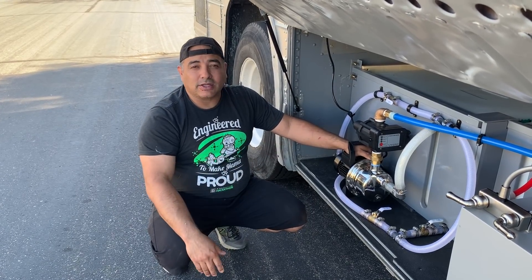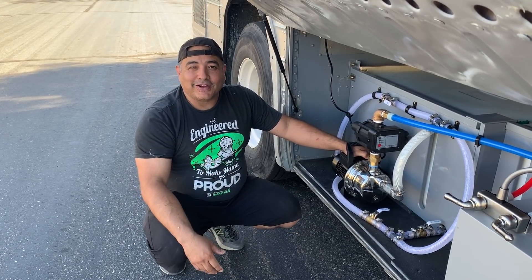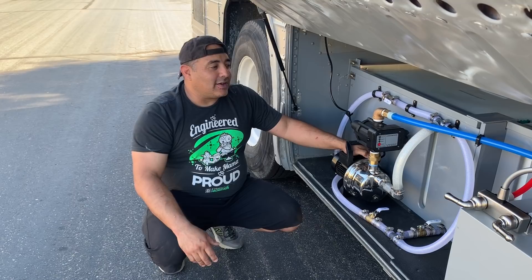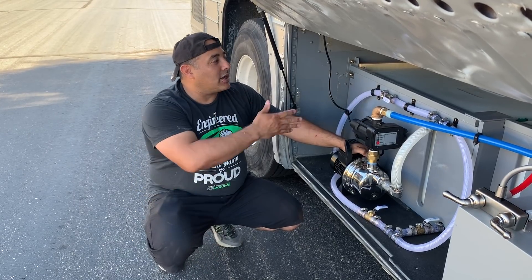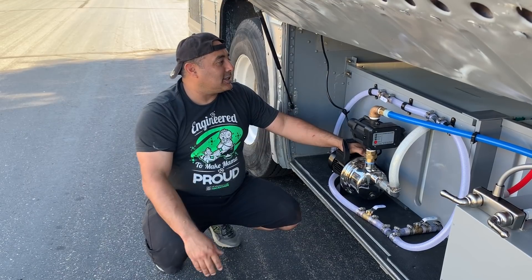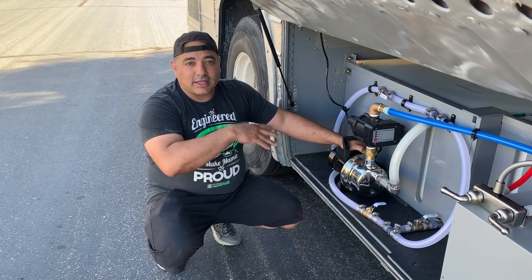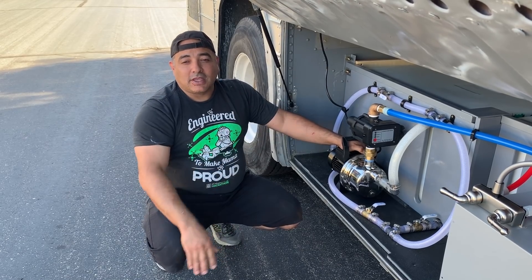It's just one less thing to worry about when we're at a park and hooked up to water where we're not boondocking and not too worried about conserving water — just using water like normal people do at home. It's all going to be tied into our home automation system, which makes it a really nice thing to be able to control the level in your tank via that type of connection.